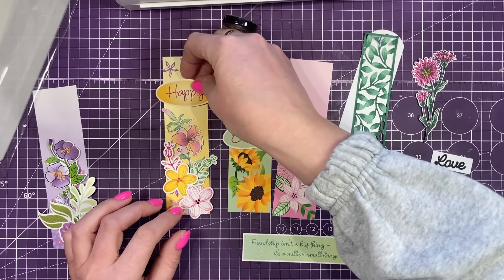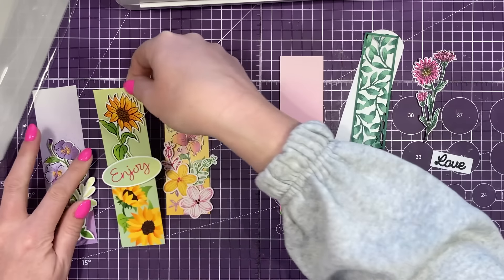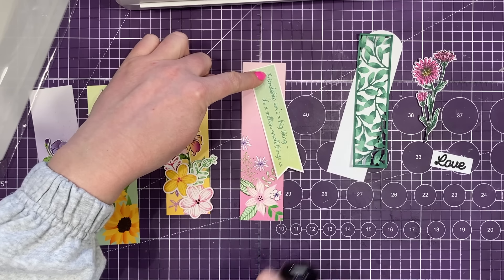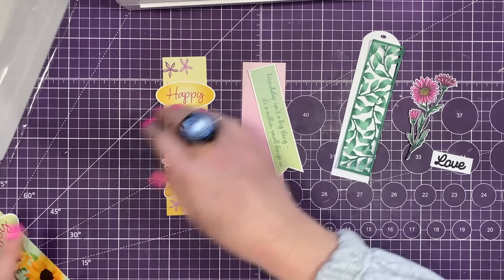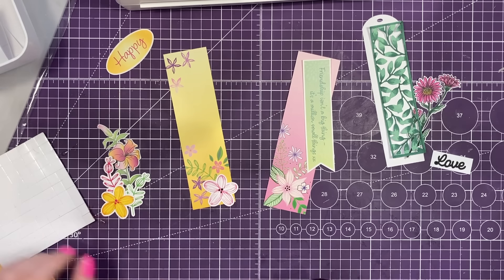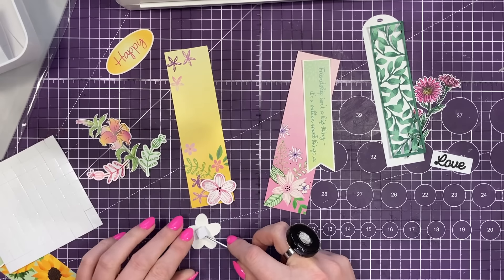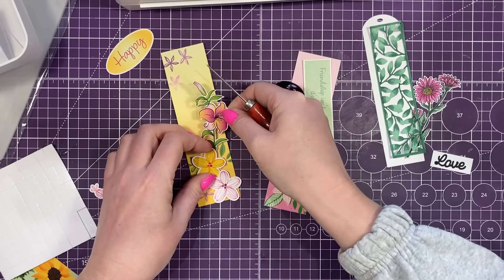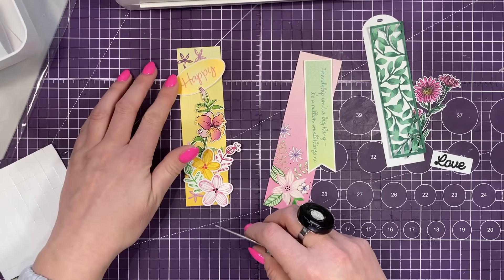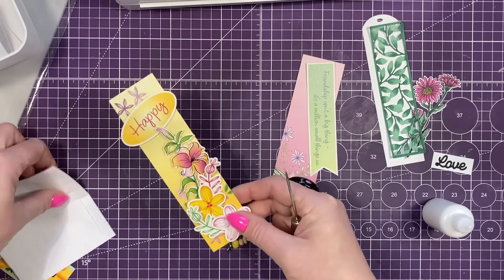I'll pop them up on some foam, and then I was going to have the Happy at the top there. This one I've already stuck down, just kept it nice and simple — I'm going to punch a hole and add the ribbon in a minute. And then this one I also want to laminate, but I want to laminate each piece separately and then punch a hole through and have it hanging off, so I want to keep it quite flat. I'm going to build this one up using some foam pads. I think this one matches up perfectly, so I'm going to pop that one over the top first, add that one there, one just behind, and that one tucked in behind there. That looks quite cute.